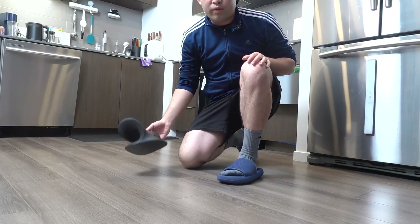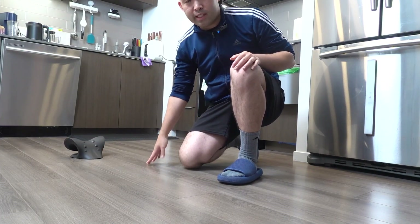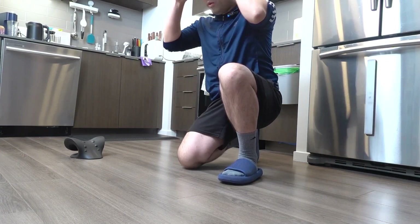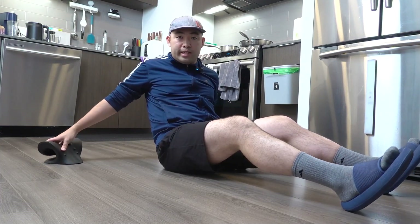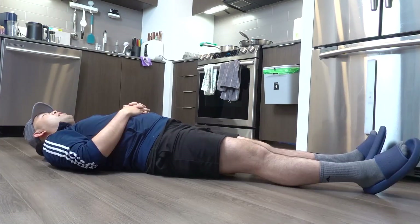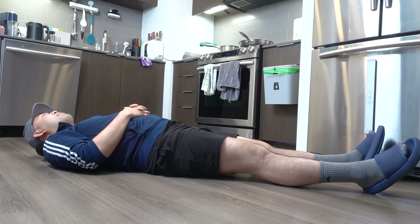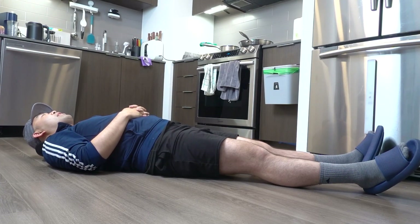Alright, so right here I have the product — let me show you guys how to use it. All you need to do is lay down on a flat surface like this. If you want to use a yoga mat, feel free to do so. Just lay down and do it nice and slowly. Once you're down, lay there for around 10 minutes — feel free to time yourself. After 10 minutes, you can get back up and rest for a few minutes, or rest for the rest of the day until you're ready to go again.